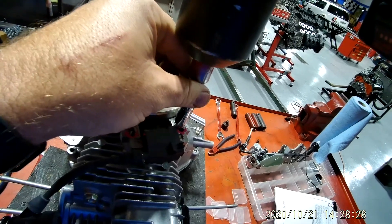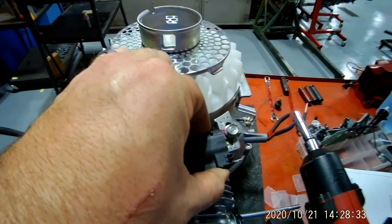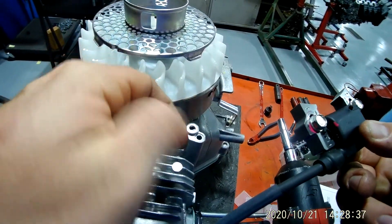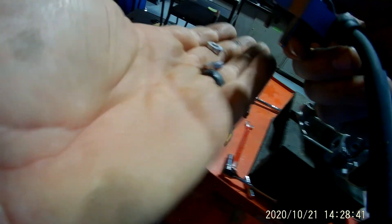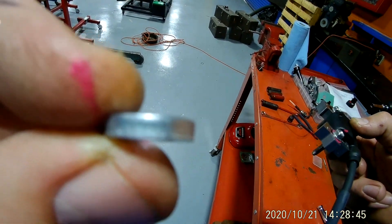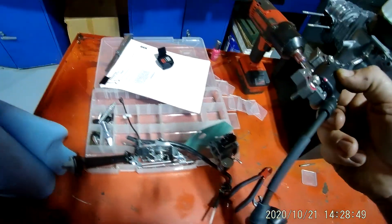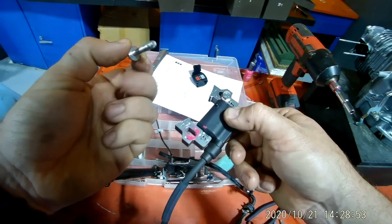There are two flat washers you don't want to lose, sitting underneath of it. You've got these two washers that sit underneath, and if you look at these washers, they're thicker than a normal washer. So if you lose these, you just can't go put normal washers in there — it needs to be that thickness for this to work correctly.